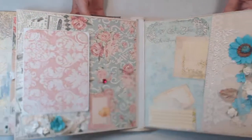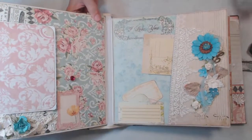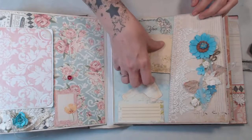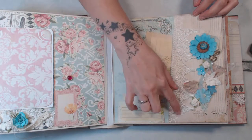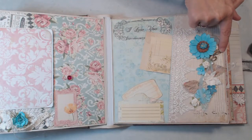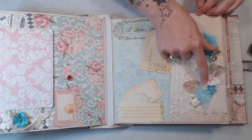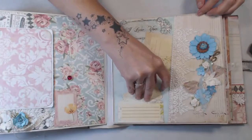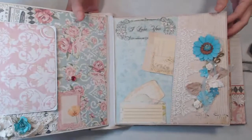On this side here we have another pocket. We have a couple of cut-aparts tucked inside. I have some lace here, more flowers, another one of those music notes, some Prima leaves, then a little envelope — a little tuck spot in there for journaling.